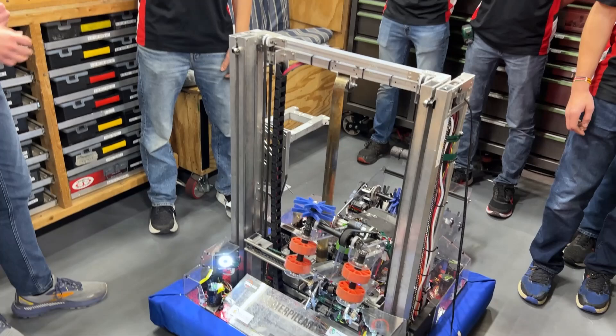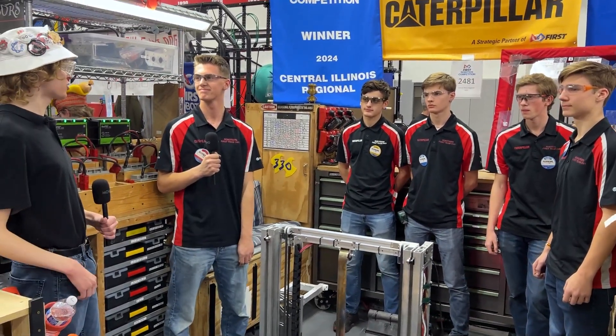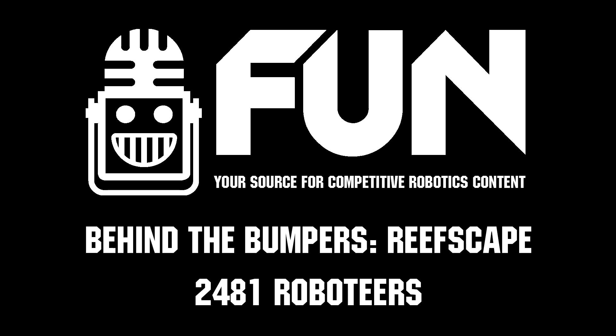Well Roboteers, thank you so much for your time. I think you're doing very well — you're still holding on to rank one with under 10 matches to go before alliance selection. Thank you so much and good luck for the rest of today.